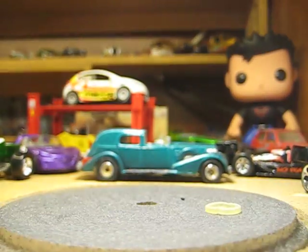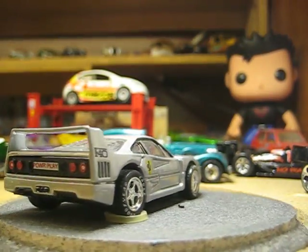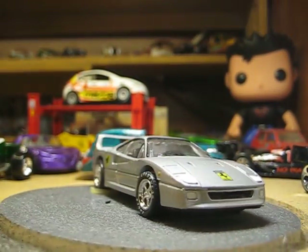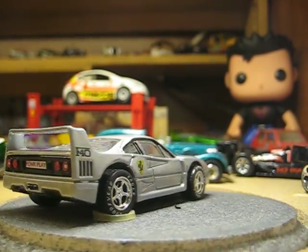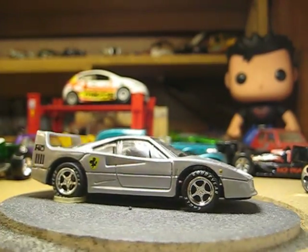I've been picking up some Premiers. I got me this Ferrari F40, Matchbox - part of dope. I love it.